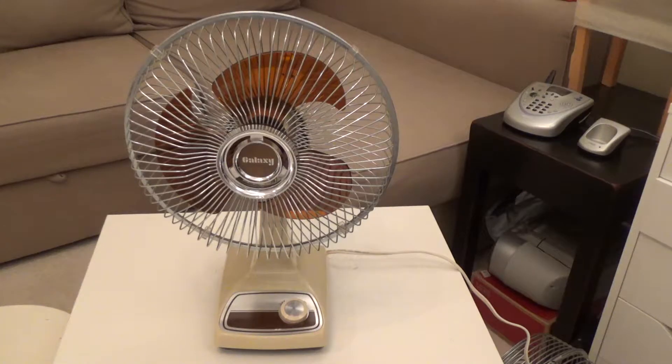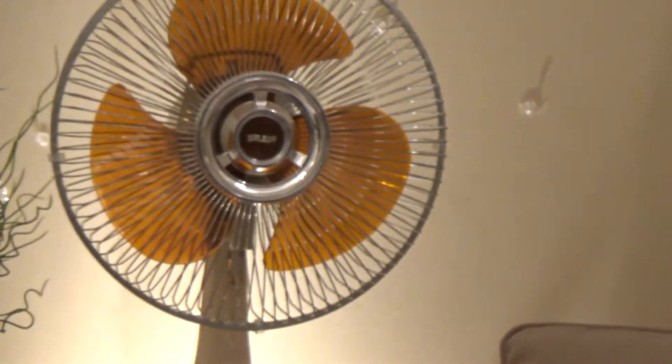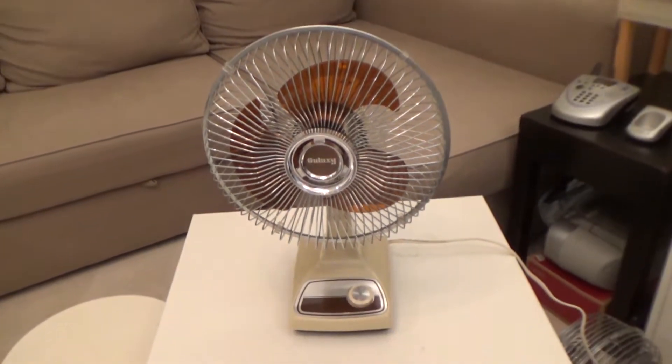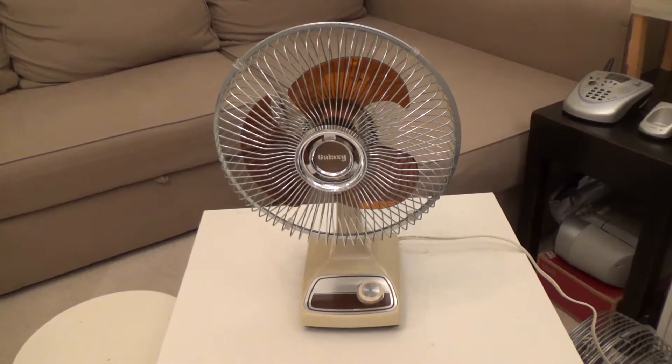This particular fan is one of my favorite variants of this fan. There are a couple of different variants, different colors and whatnot. This one has the clear translucent blade, similar to what we're seeing on the 9-inch fans. There was also a model that had translucent blades that were amber, but they were more of a cloudy color.